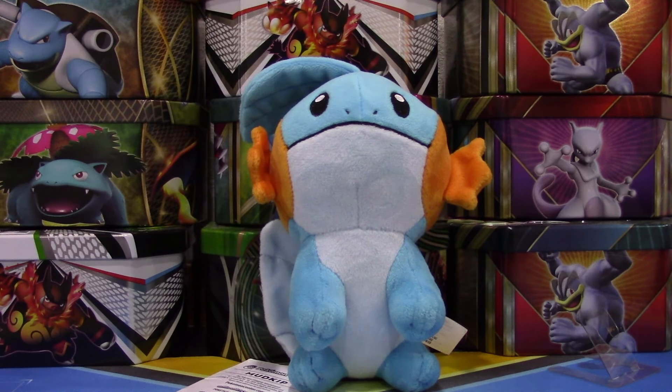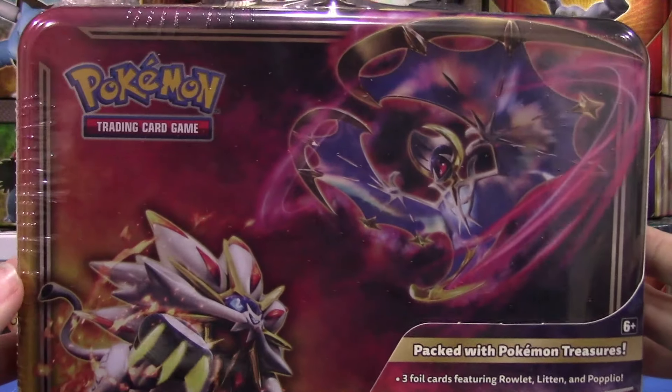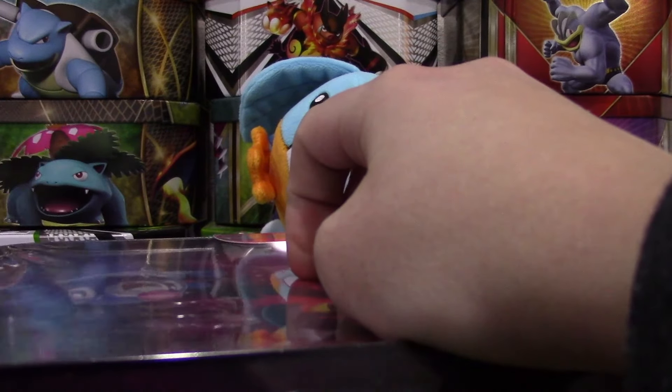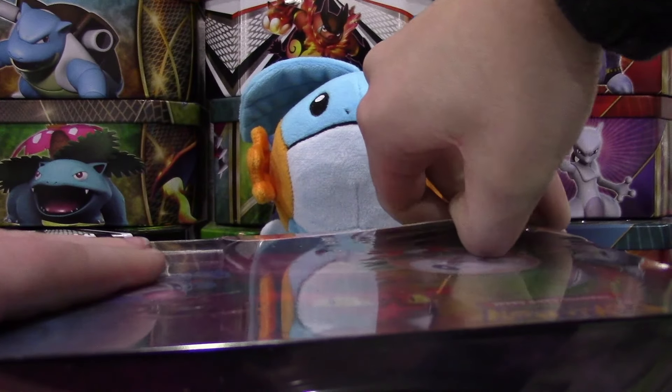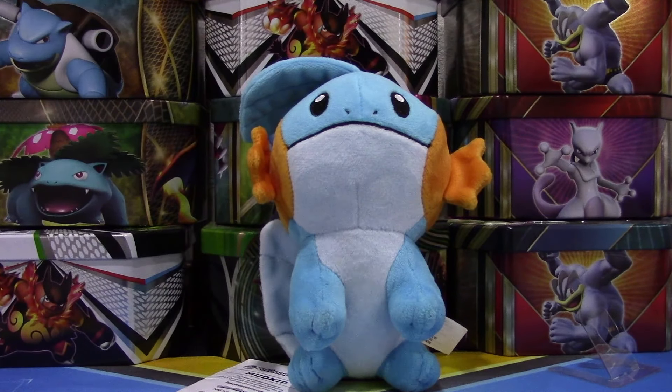Hi guys, Pokey Sisters here. This is Katie, and today we have the newly released — I'm going to call this a lunchbox tin. Let's just get right on into this here. I don't have scissors, so hopefully I can get into this. Alright, there we go. Let's get into this. I really, really like these products. They're always a blast to open.